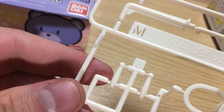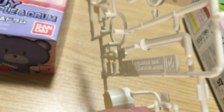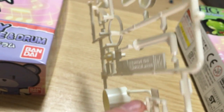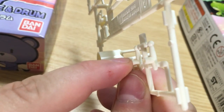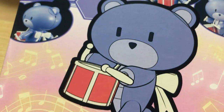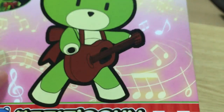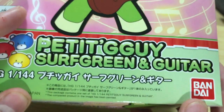Little drumsticks that go in his hands. They're not just sticks in the normal sense — you don't put the edge of the stick into it. It actually has a little post that goes into the hand. So he actually holds them the way it's shown on the box. Clever little design. And then of course we've got our poly caps, just standard poly caps. Now we're going to open up the other one — this is the Petite Gagai Surf Green and Guitar.